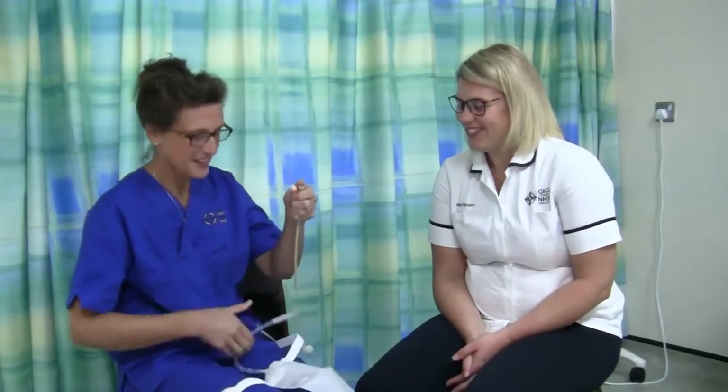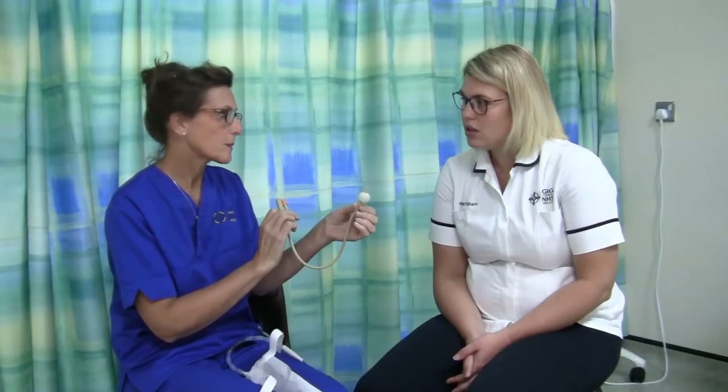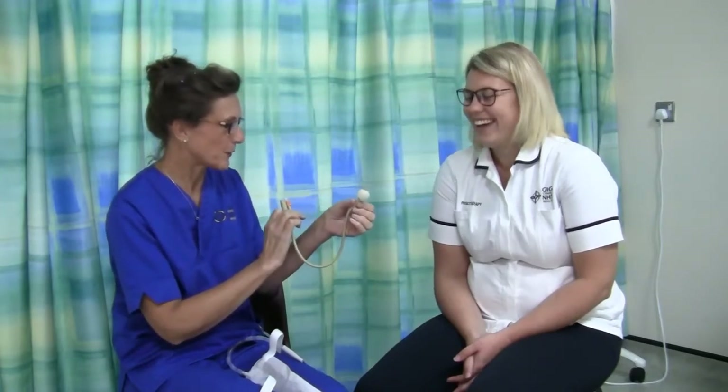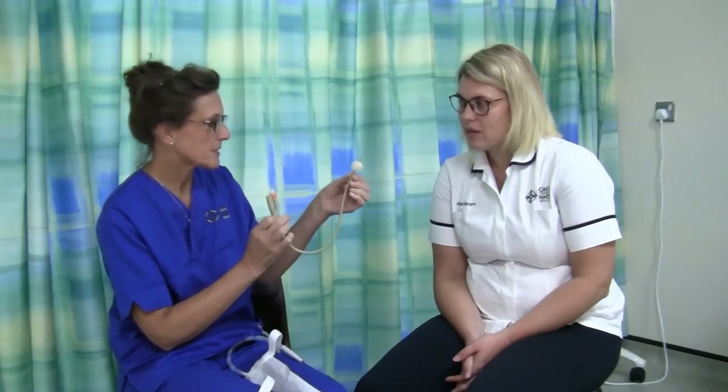Once the men have had this surgery, they're discharged from hospital with a catheter. I have one to show you. So this is a catheter, and this is how it stays inside the bladder — it's got a little balloon here that's filled with water. Whenever we talk about balloons, people think about party balloons, but this is the actual balloon we need. It's filled with sterile water, and that's what keeps it up inside the bladder.